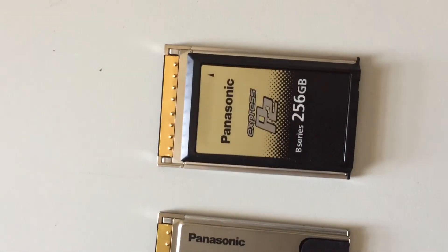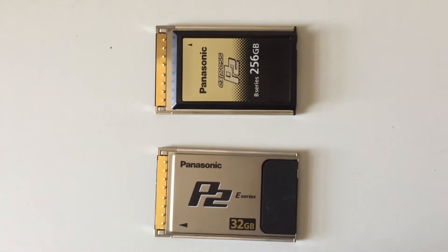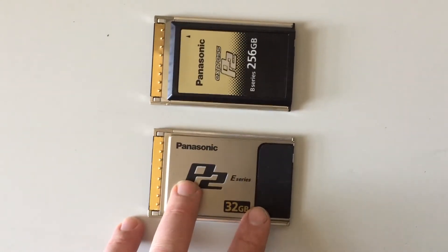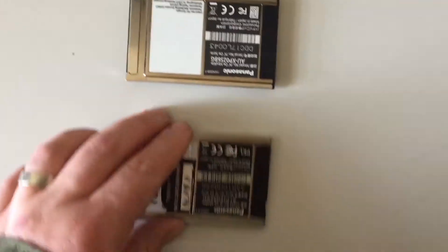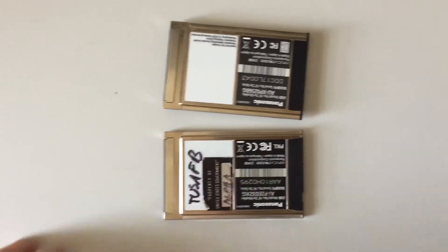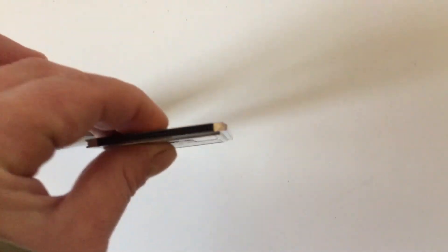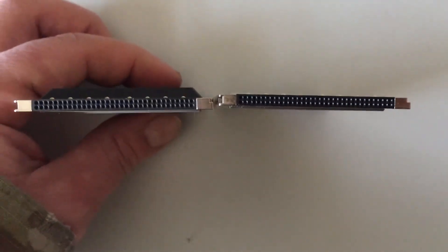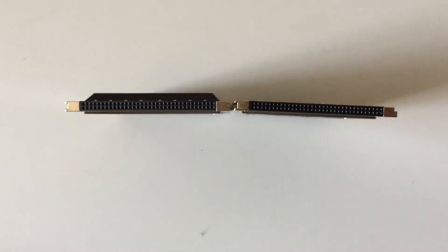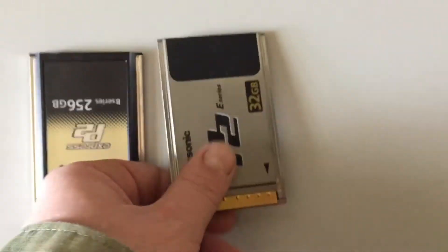But we have this P2 Express — and Express begins with an E. You see the picture online and you'd think these cards look similar. If I turn them over, they look similar. Even the pin configuration is similar. But you'll notice this one is thicker, so the left one doesn't fit in any of my cameras.